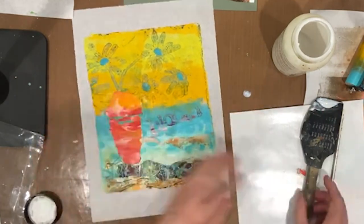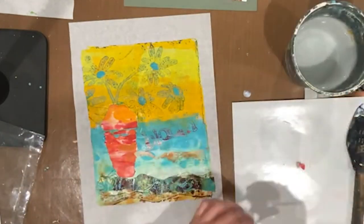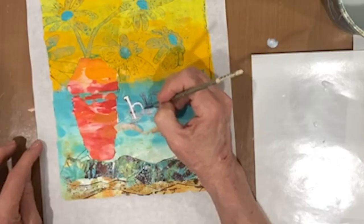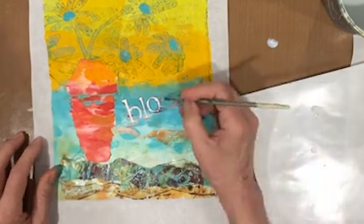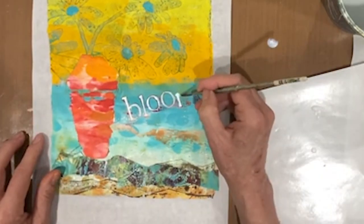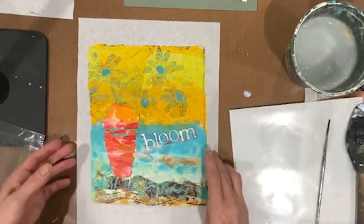There we go. We'll just add in a little bit of white there to make that stand out a little bit more. All right, there we go — now I'm happy with that. Well, that was quite the adventure.